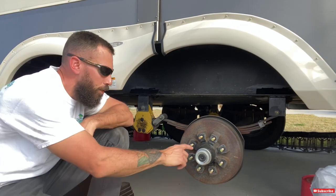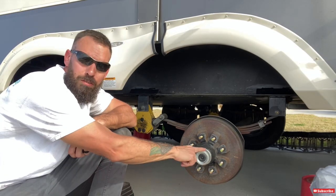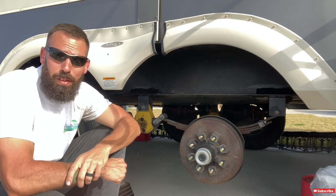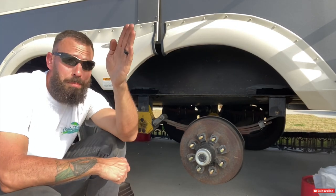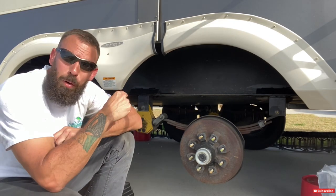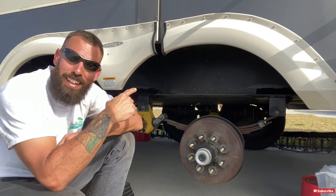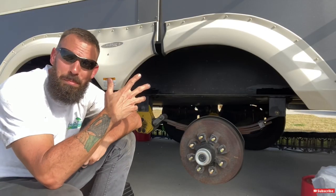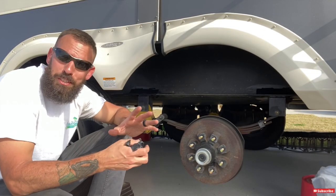That takes us to the next step: removing this dust cover right here. Excuse the sunglasses, but the sun is blazing and it's right in my eyes. I'd do the other side of the camper and film in the shade, but it's blowing about 30 miles per hour over there, so this was the best option.